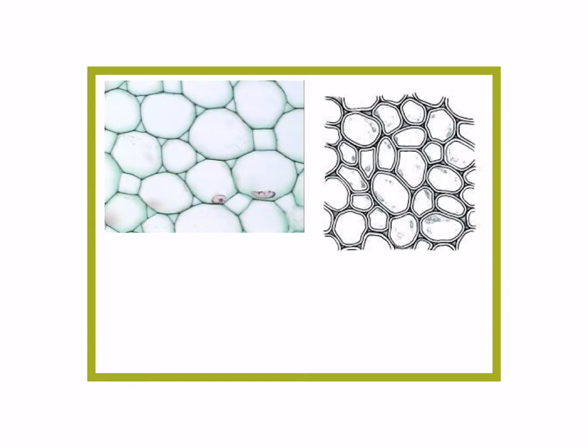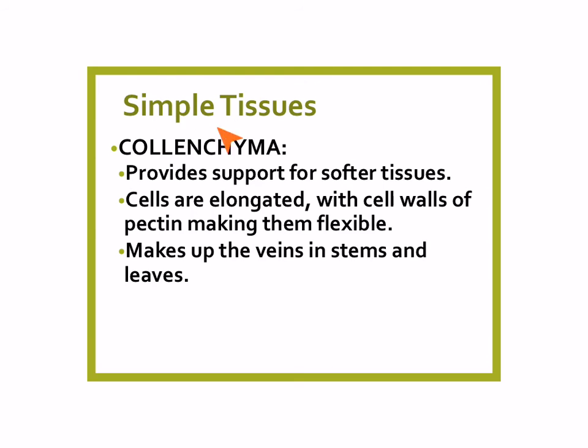This is what parenchyma cells look like. They kind of look like blobs with thin cell walls. They're not as tightly packed as the epidermis was. And here's a diagram of the same thing — parenchymal tissue, parenchyma.